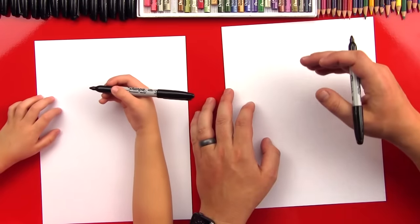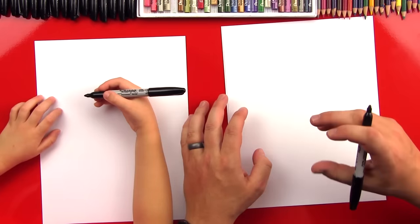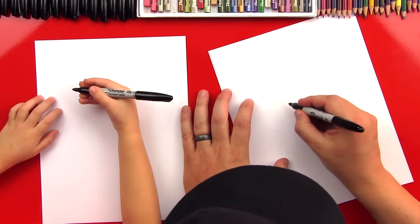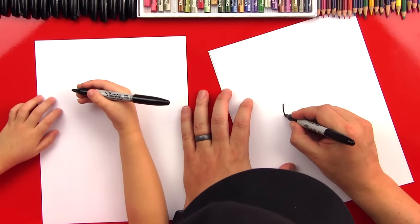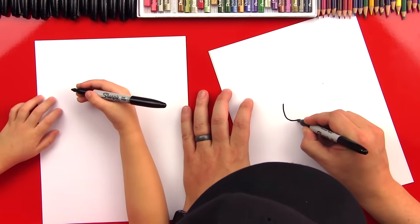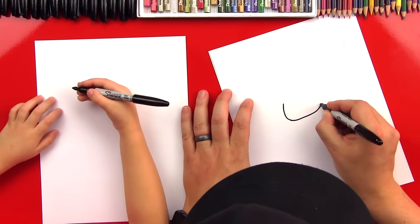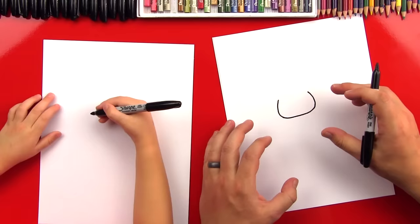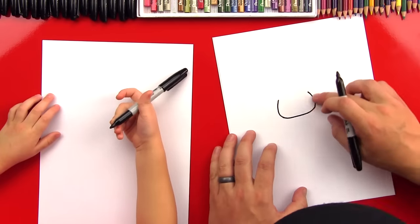Alright Austin, we're gonna start with our paper vertical. Then we're gonna start with our bat's head. So we're gonna draw a U shape right in the middle of our paper — it's gonna look like this. We're gonna come around and then back up. Kinda like with the tiger — you remember when we drew the tiger? So it was a U shape for his head.